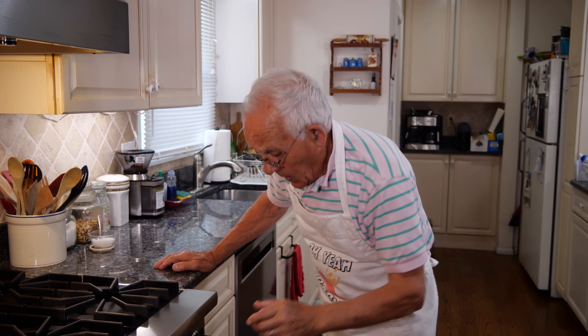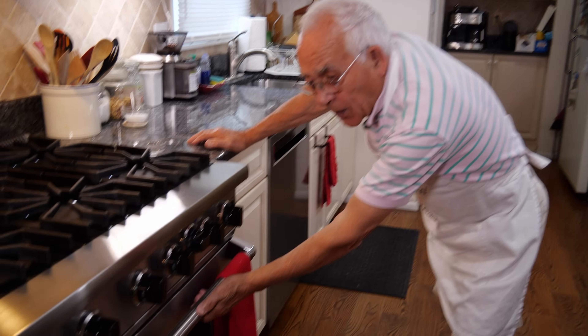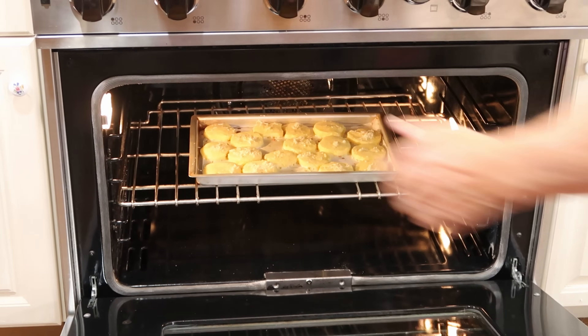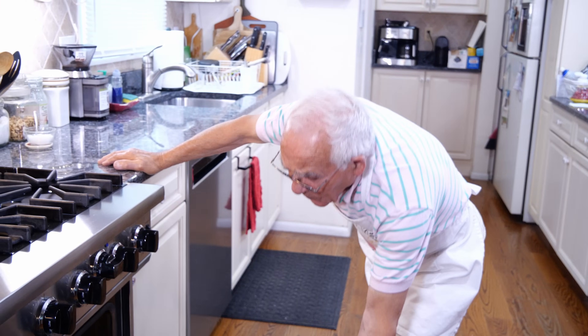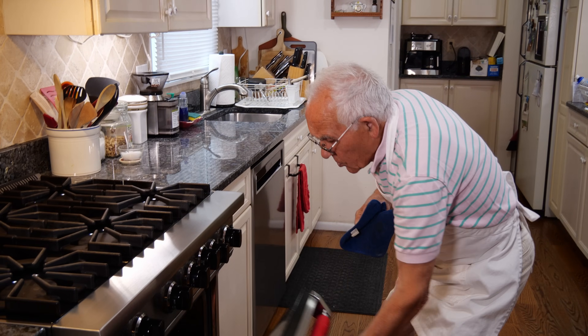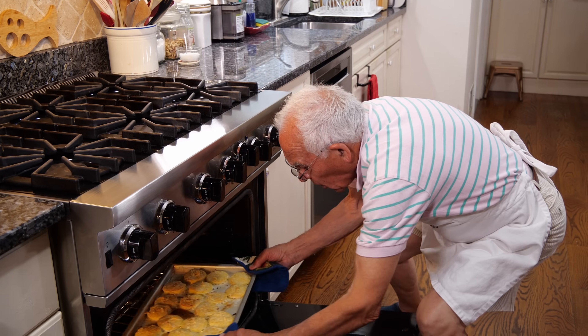Now we get a nice and beautiful color and we eat this gnocchi alla Romana — it's delicious. It's about 20 minutes. But we want to put a couple of minutes on the broil. Look what it looks like — oh, they look beautiful! Just a couple of minutes and then we take it out. Look at the gnocchi — beautiful! I gave it a little broil and it's a beautiful color.